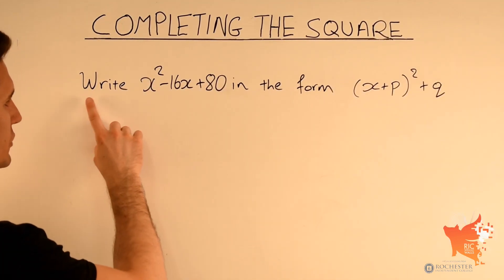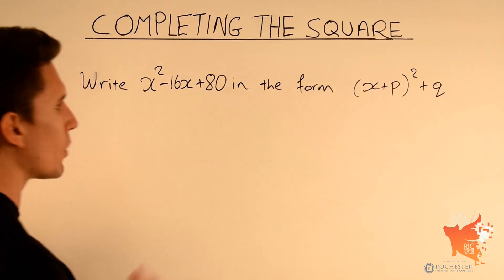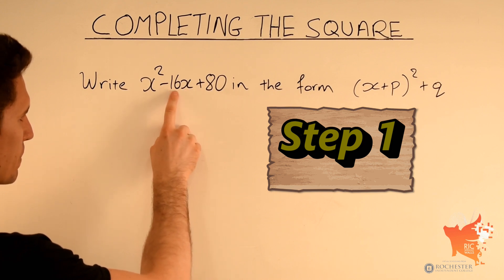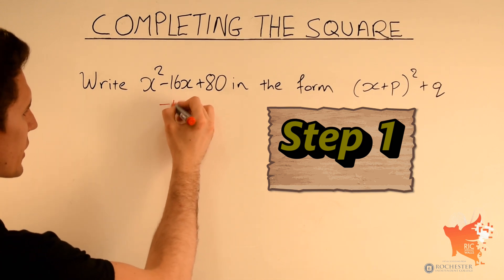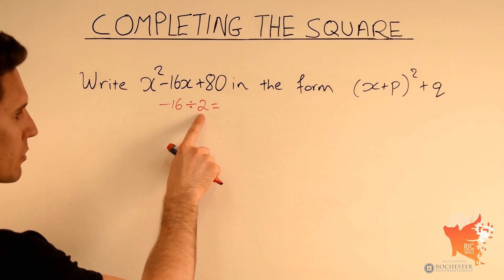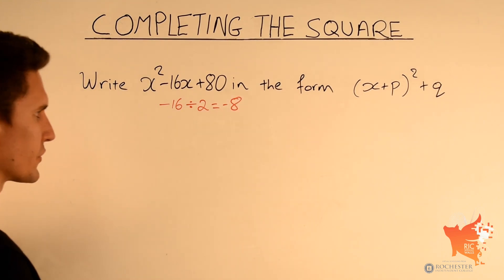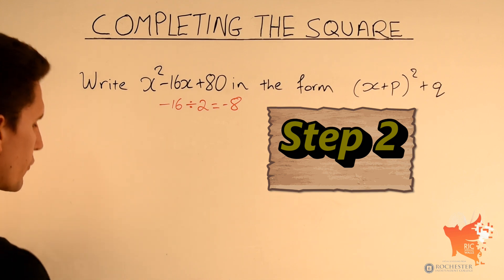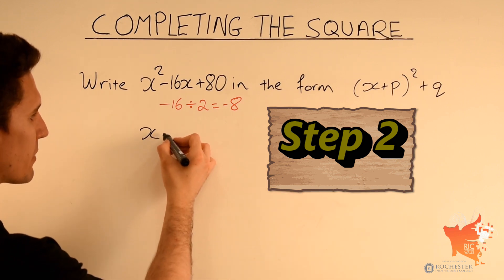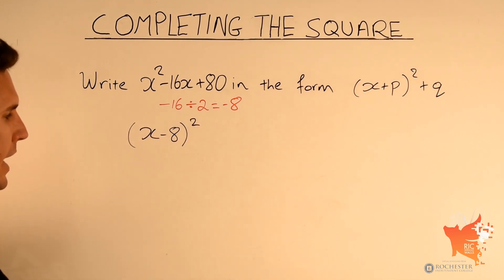In this fourth example, we need to write x squared minus 16x plus 80 in the form x plus p squared plus q. Step 1: find the number in front of x, which is minus 16, and divide by 2. Minus 16 divided by 2 is minus 8. Step 2: write x, then add minus 8, which is the same as x minus 8, and square this expression.